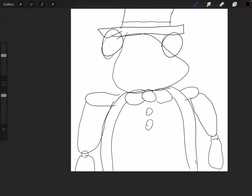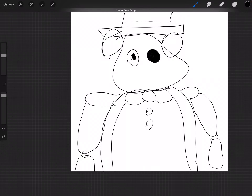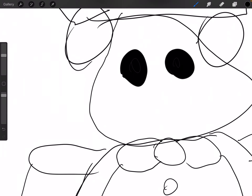Now some of you may be saying those arms look uneven. To that I say, look into his eyes. Does it really matter? We didn't intend for that. I want to fill this spot in and bam. Look into those eyes. Does it really matter?